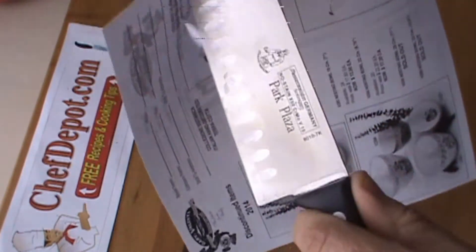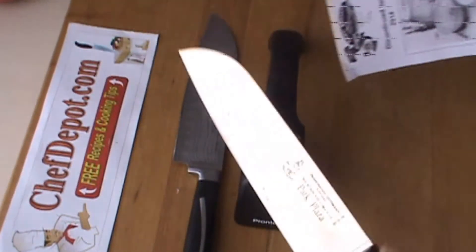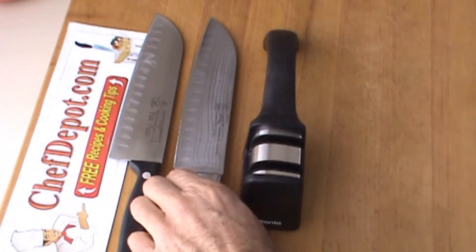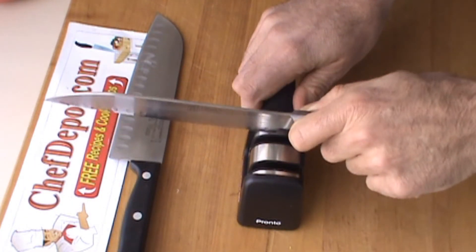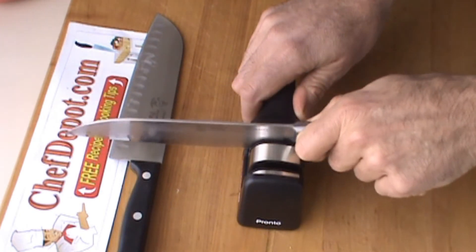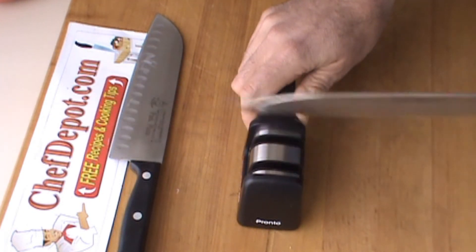Yep — damn good. I'm ready to cook with this now. Could still get it sharper, but it's good. Same with this one — stage one, stage two.